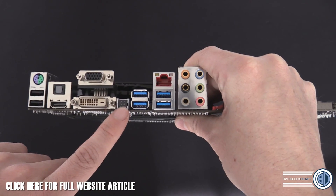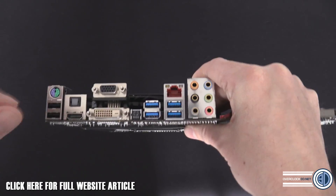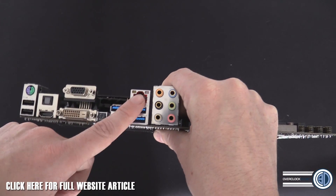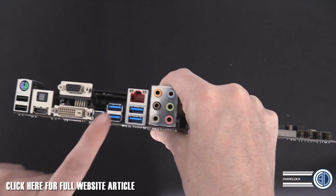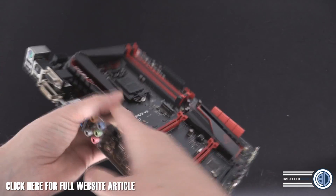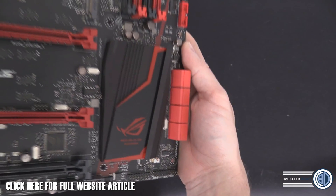Around the back I/O: PS/2 — there are still gamers that use those — two USB 2.0s, HDMI, optical out, VGA, DVI, and a BIOS Flashback button so you can flash the BIOS just by pressing it with a USB stick inserted and it all happens automatically. Then Intel Gigabit with all the new Intel gaming network functions, four USB 3.0s, and HD audio connectors.